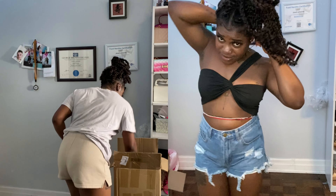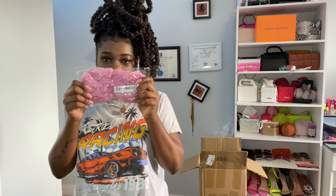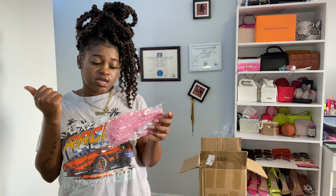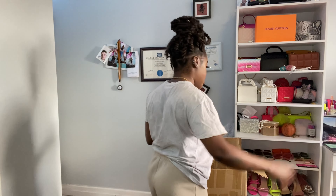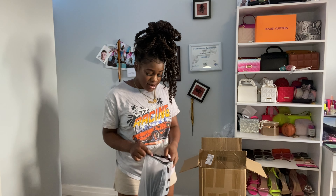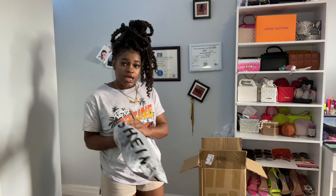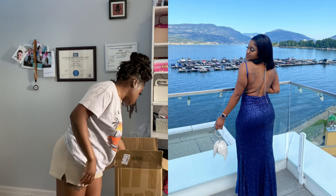This is a sleep face mask — the kind you wear over your eyes while sleeping. I have a lot of them because I'm a light sleeper and it gets too bright. Also, this is the dress that I wore to the wedding — I'll insert a picture to show you guys.